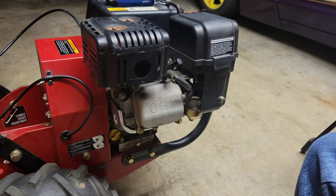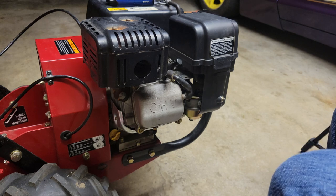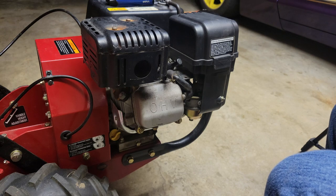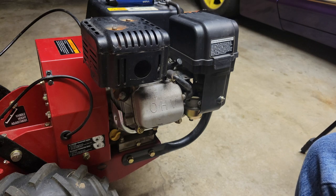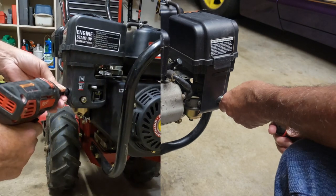Now that we've pretty much narrowed it down and we know we've got spark, we're going to head over to the carburetor, because all you need is air, fuel, and spark to make a motor run. This thing's not trying at all, so let's pull the carburetor off real quick.